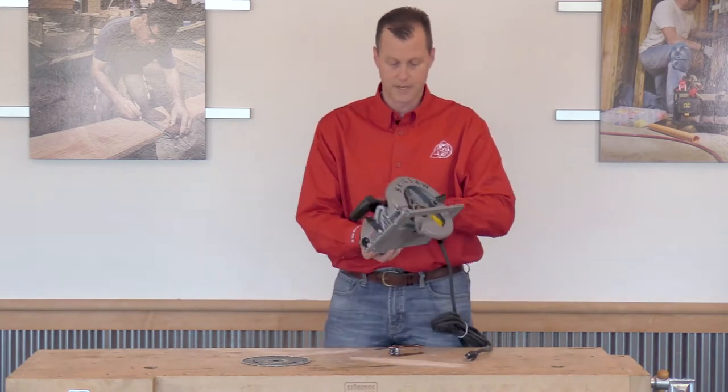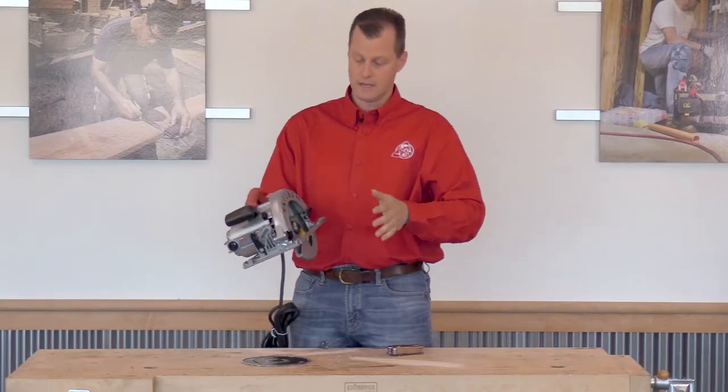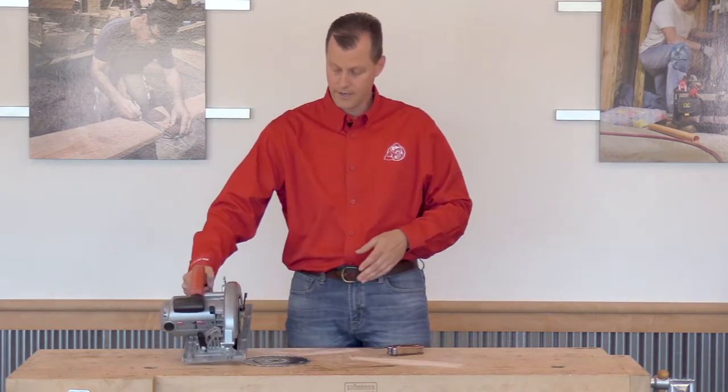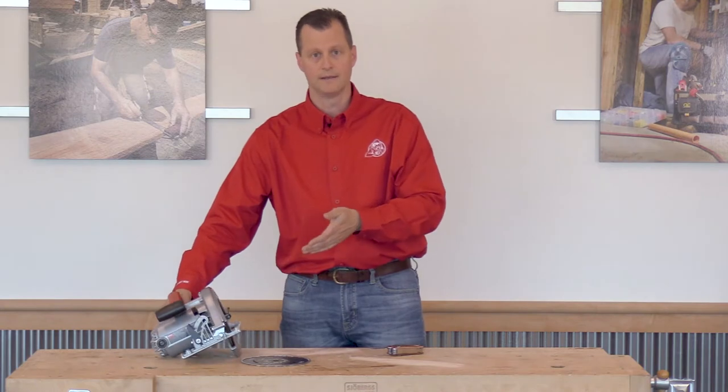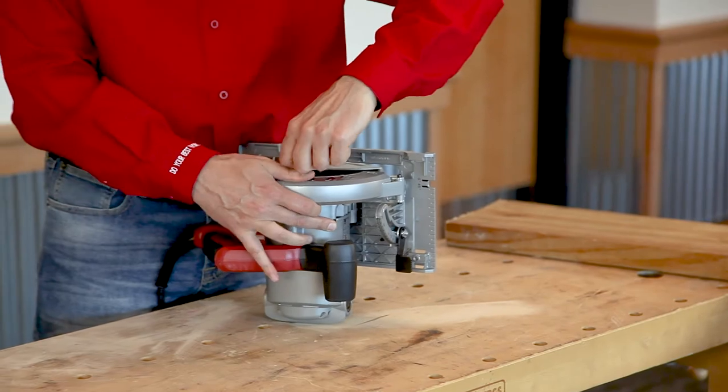The nice thing about this one is that for right-handed people, it's a blade-left design. By having the blade on the left side of the saw, you're going to have nice sight lines and hopefully more control, making it safer for you to use. Let's get the blade mounted.